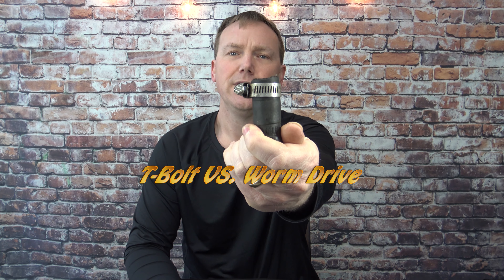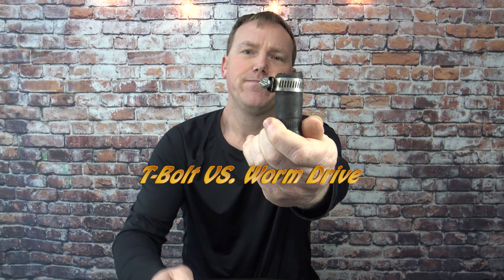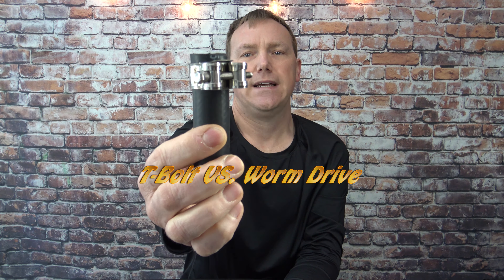In this video I'm going to go over the pros and cons and do a demonstration on two different styles of hose clamps. You have the traditional worm drive hose clamp that you can find at just about any store or gas station across America, and you have the T-bolt style hose clamp, which is a little more of a special order and is one of the best style hose clamps you can get.